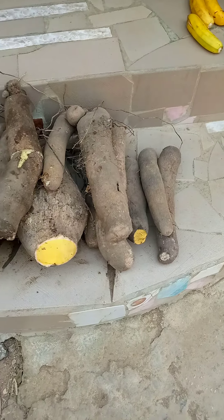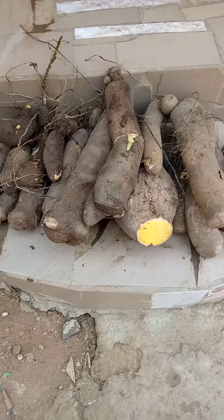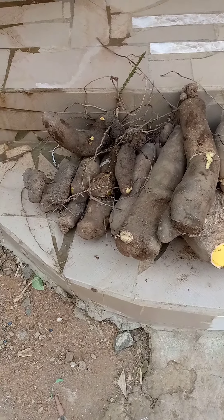You are all encouraged to try this as well — it's very good. We have two types, white and yellow yam, and they both did very well.